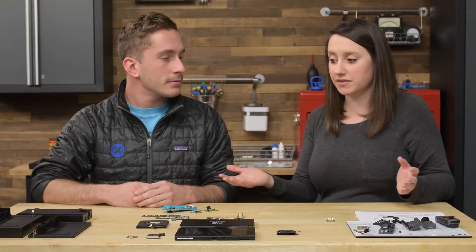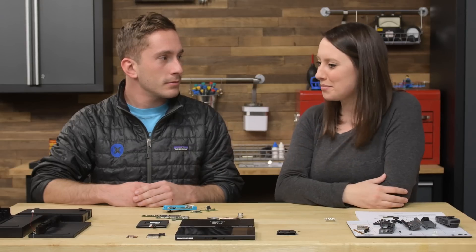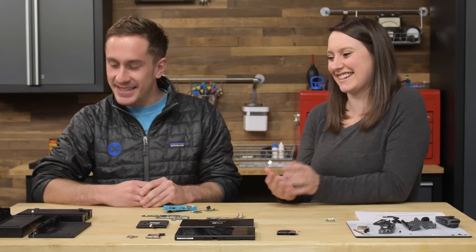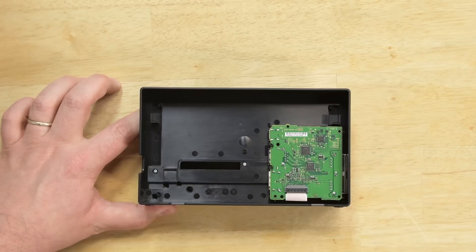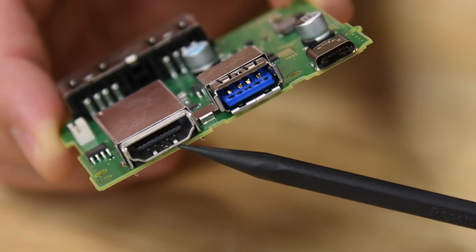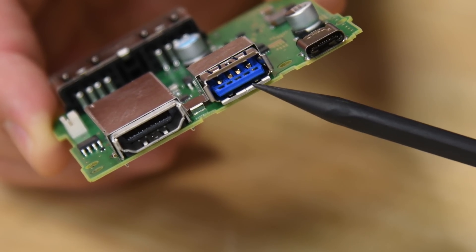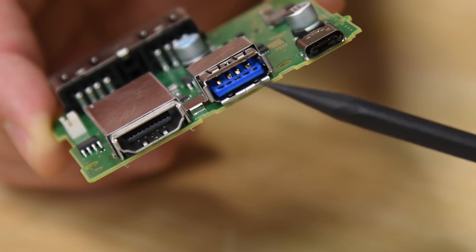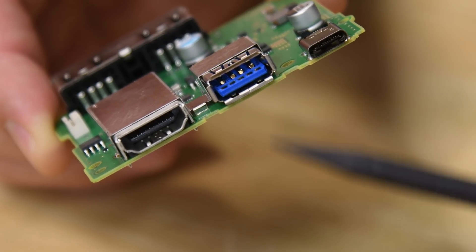The last piece is the dock, which looks very simple — it's essentially a board in a box. The board does have a lot of different ports including USB and HDMI. Interestingly, we found two USB 2.0 ports on the board, which is what Nintendo told us, but there's also a USB port on the back that one of our teardown team members is pretty confident is USB 3.0.